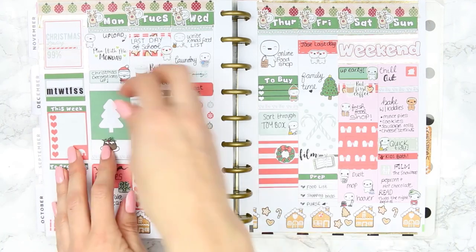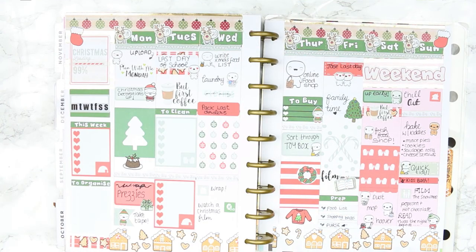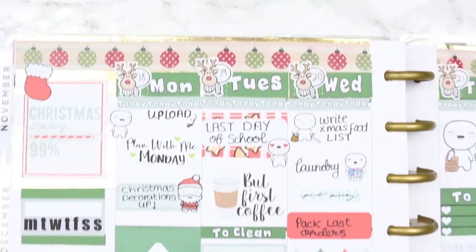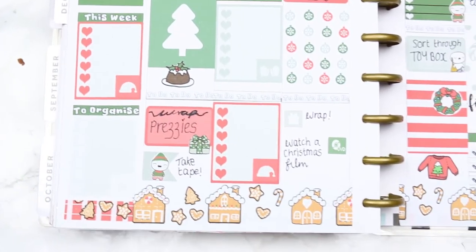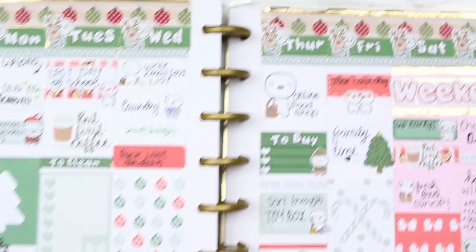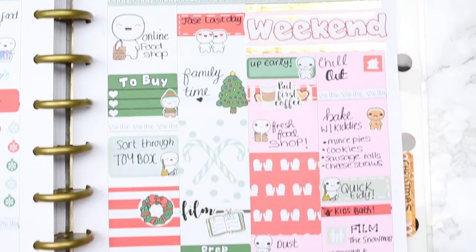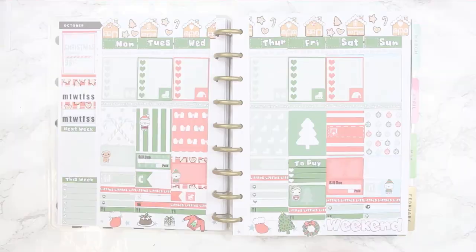I'm adding the remaining deco — there aren't that many bits left — and I put the little stockings at the top to look like they were hanging off the planner. That was it for this spread! I hope you guys liked it. I hope you have a really lovely Christmas and New Year. Hopefully I'll see you next week, but if not I'll see you in the new year in my new planner — I'm so excited. Merry Christmas, Happy New Year, and I'll see you soon, bye!